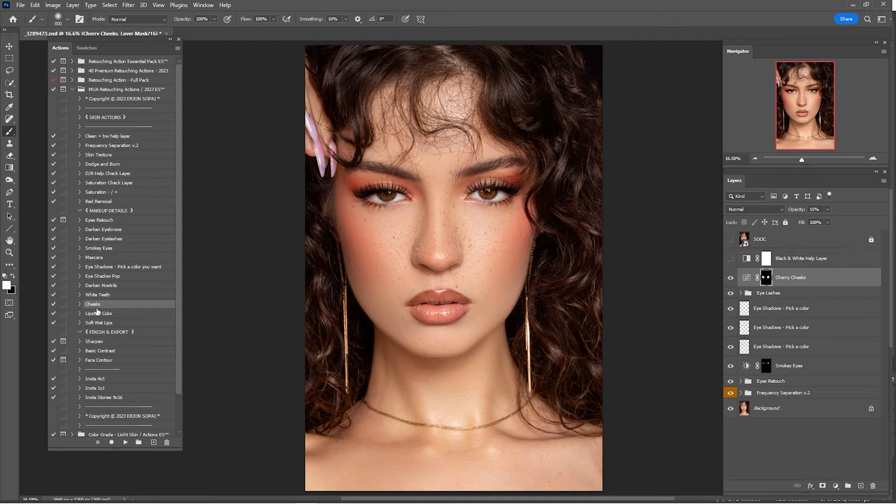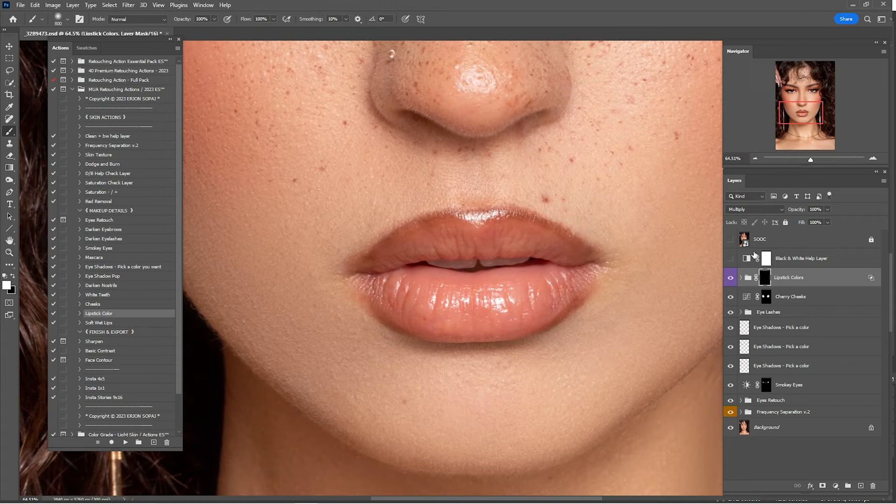Now click on Lipstick Color, zoom in to the lips, open the group, turn on the lipstick layer, and paint on the layer mask.